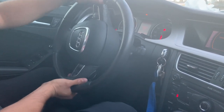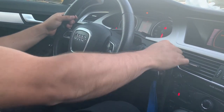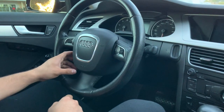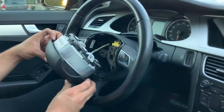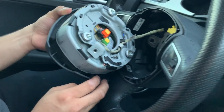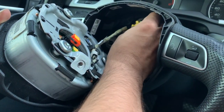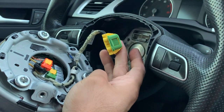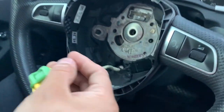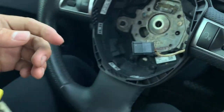Once the bolts are completely out, you guys are gonna turn the steering wheel completely straight and remove the key from the ignition. Now we're gonna remove the airbag — just pull it out, don't pull it too hard because the cable's in the back and you don't wanna stress it. Remove that clip from the clock spring, and then there's gonna be another cable, just exactly like the S-Line steering wheel.